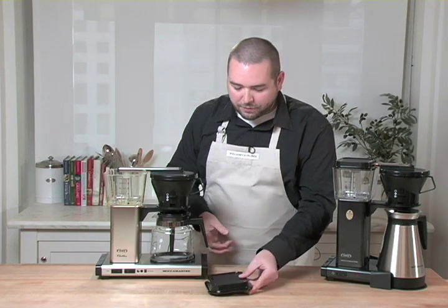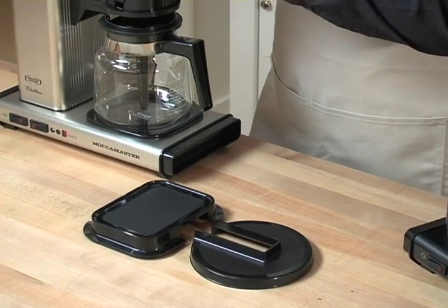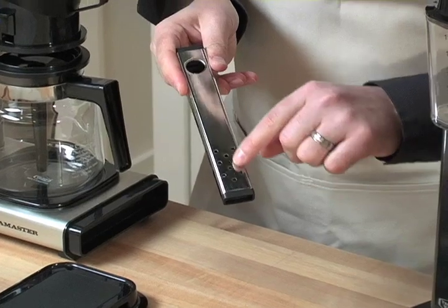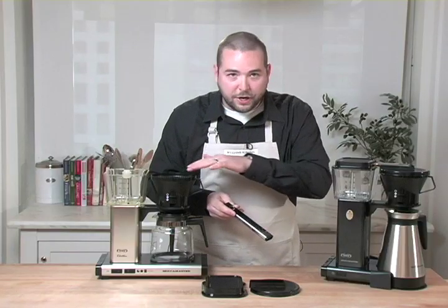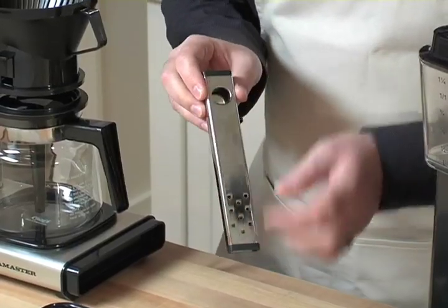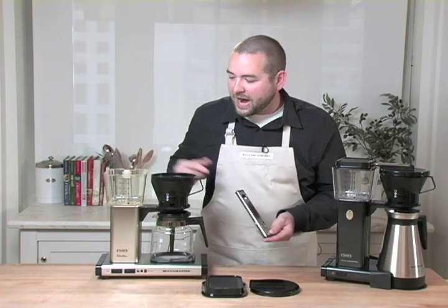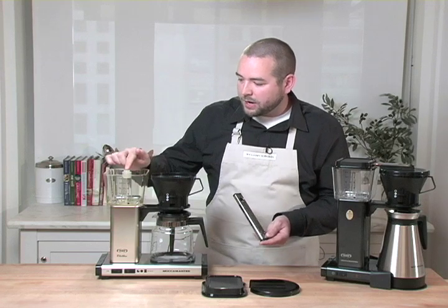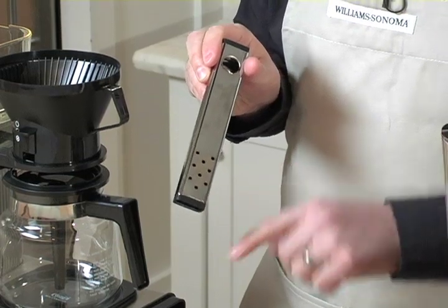Of course, this is the cover for the water reservoir and the cover for the bean container. This is a unique device — a metal tube. It's lined completely in metal and has nine holes for the water to be sprayed evenly over the coffee grounds.